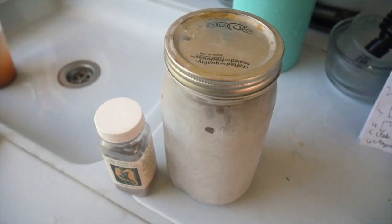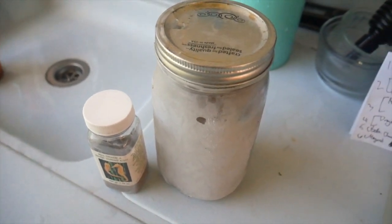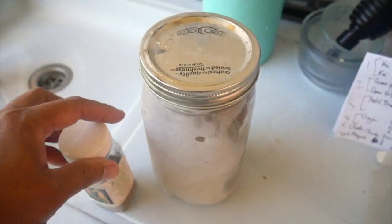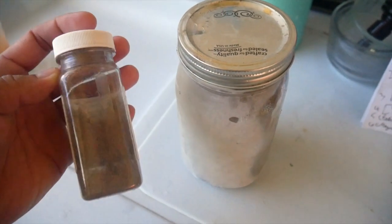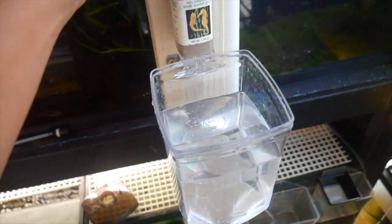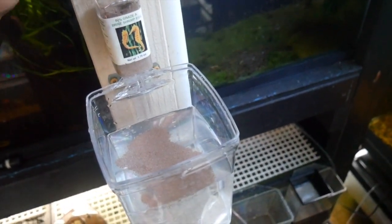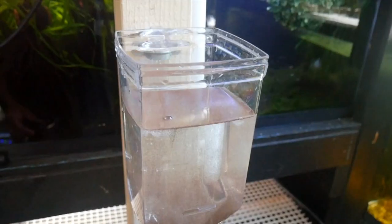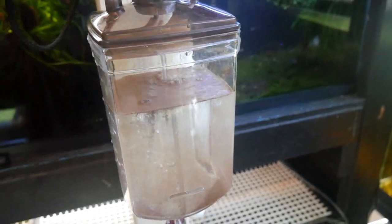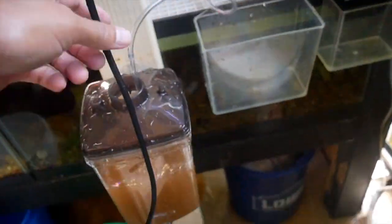As for the brine shrimp eggs, I buy a pound at a time from Brine Shrimp Direct — I like to buy the premium grade because it has the highest hatch rate. I keep a large container in the freezer and a small container in the fridge, and whenever it gets empty I just refill it. Then I put four scoops of eggs in to reset the system, put the cover back on and the airline back in, and that's it. I do this twice a day — once in the a.m. and once in the p.m.